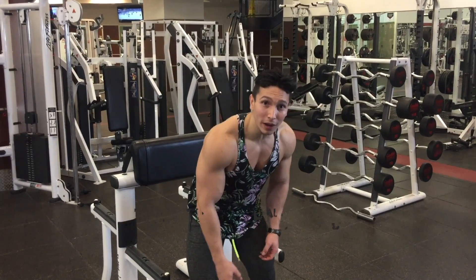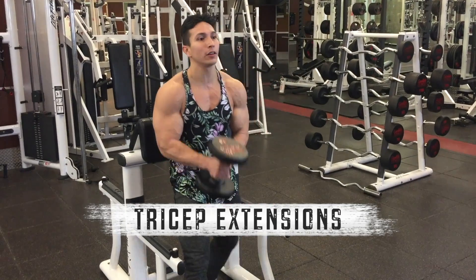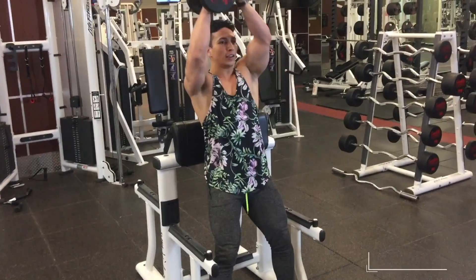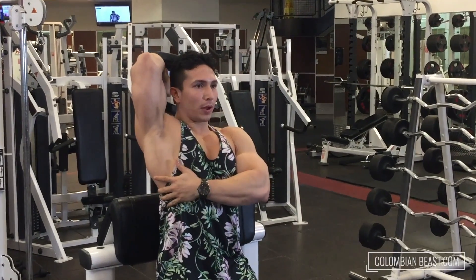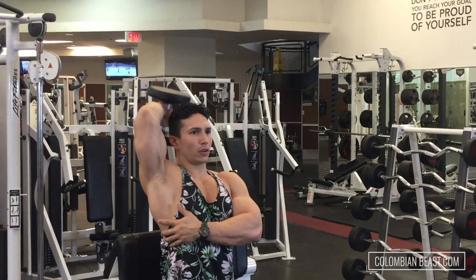The second exercise is overhead tricep extension with the dumbbell — 30 pounds here. I'm leaning on this for balance, core stability. Start from the top, elbows always going to be pointing up, nice and controlled, then that's the squeeze, nice and controlled.